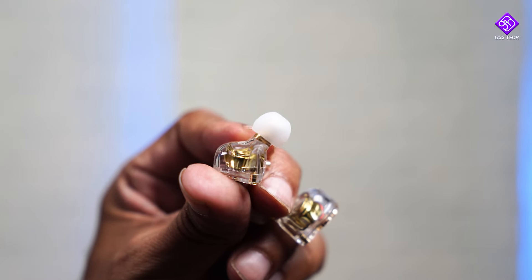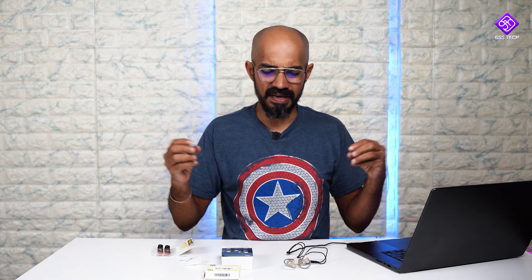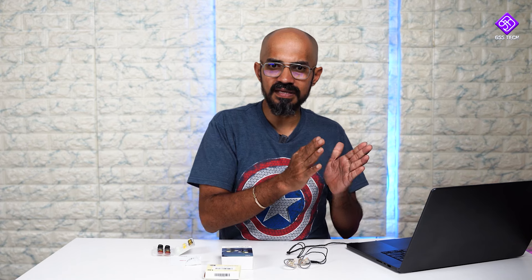For gaming, it is a fast-responding IEM, but this is not a top-tier gaming earphone — it is not designed primarily for gaming. To summarize the sound again: there is a deep, thumpy bass at mid-frequency levels. If you want to enhance the bass further, you can adjust it using an equalizer and enjoy it that way.